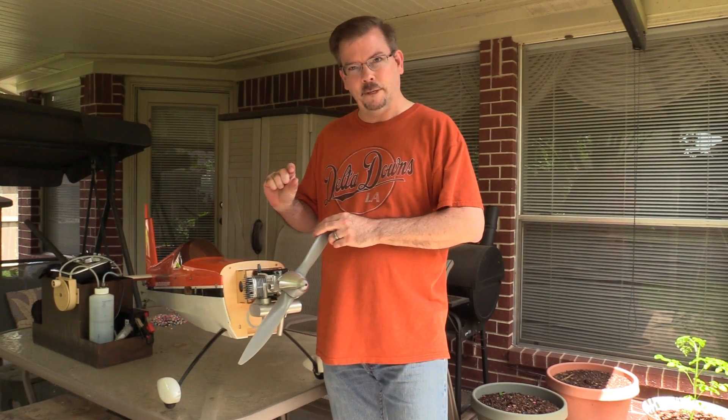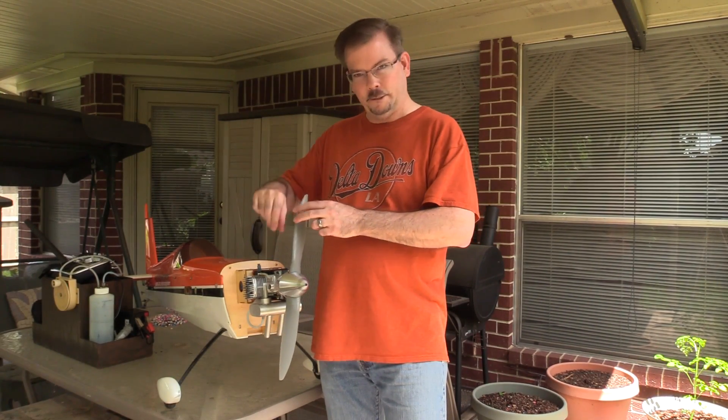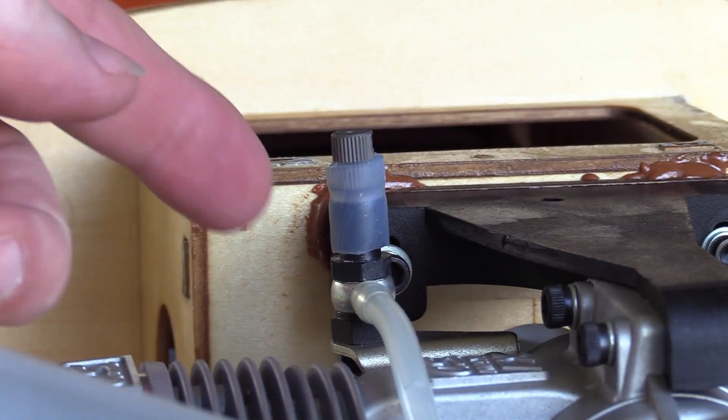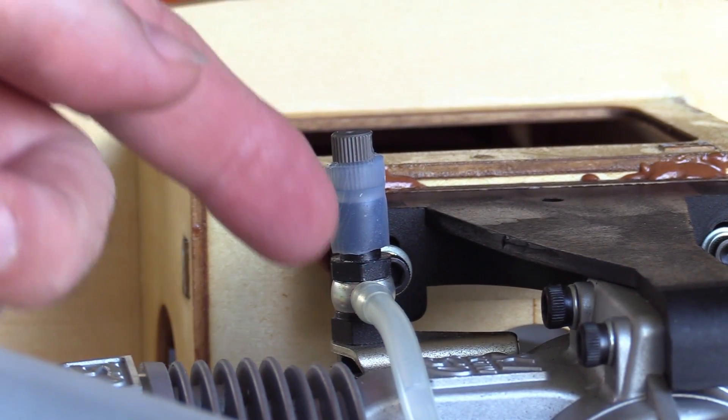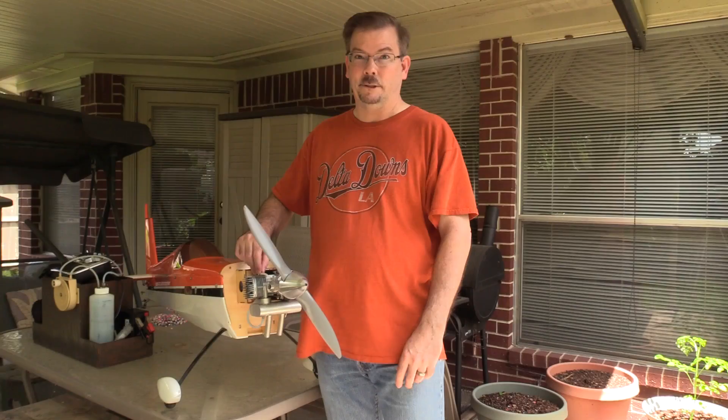I cut off a small piece, unscrewed the needle valve, and fit the fuel tubing over it, then screwed it back in. It's a very tight fit — very difficult to turn the needle valve now — so there's no way any extra air could be leaking in through that area. I'm going to try it out now and see if this is the solution.